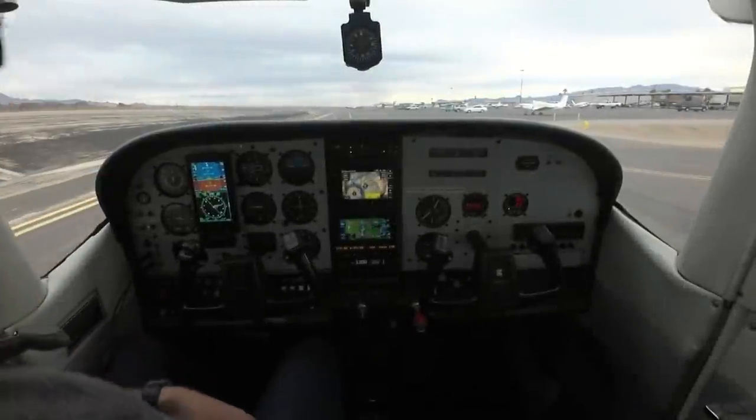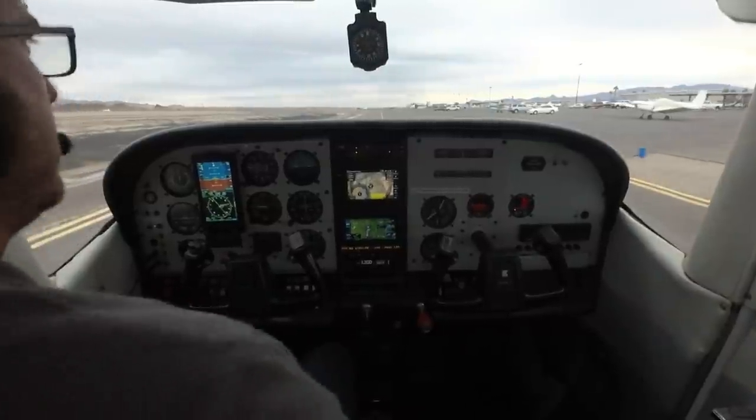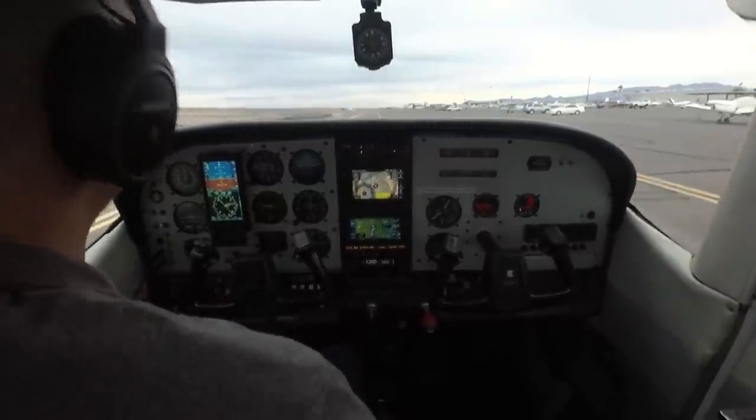We're taxiing out to runway 32 from the hangars. Got our weather — wind is 330 at 8, so pretty much straight down the runway, no big deal.